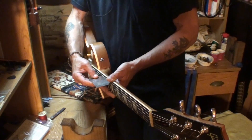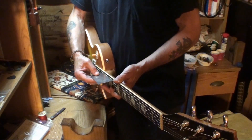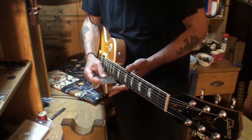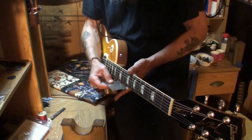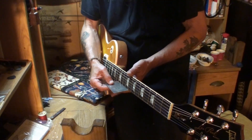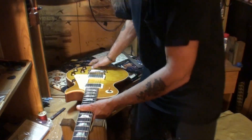Let's check the intonation. Sounds like it might be off. The 4th string intonation is flat — the camera's probably not picking this up but I can hear it. The 6th string is very flat too. That means we've got to move those saddles forward — the 6th string saddle needs to come forward, and the 4th string saddle needs to come forward. Looks like we have plenty of room to do it.